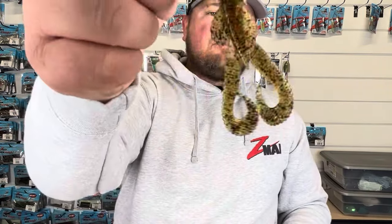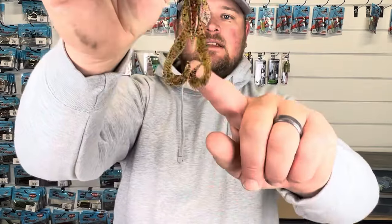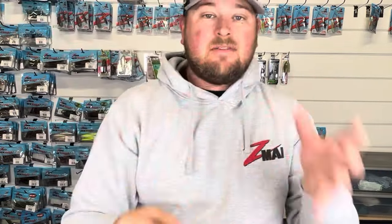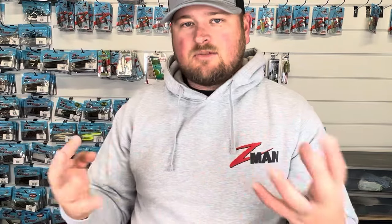Another bait that has a little bit of action to it that I think is going to work really well is the Boar Hogs. It's got those little curly tails and it's a little bit smaller in profile and thinner, so I think it's going to work better with the eighth ounce size than the three-sixteenth. It's going to be a really good one to use if you want a little bit of that swimming action.